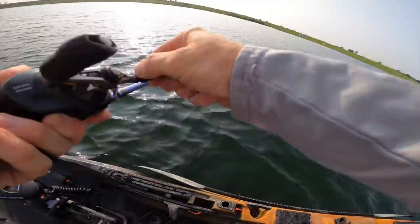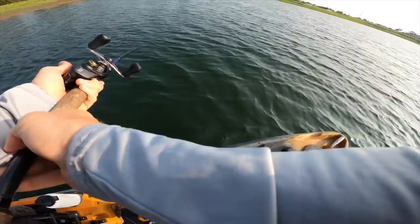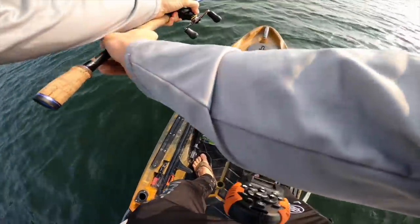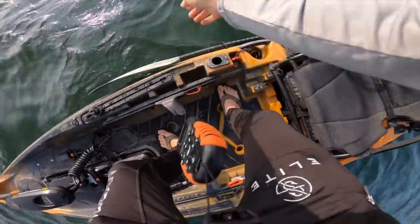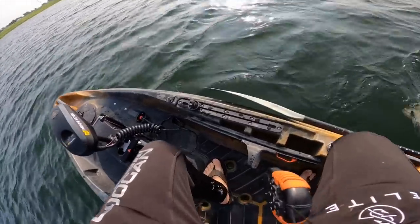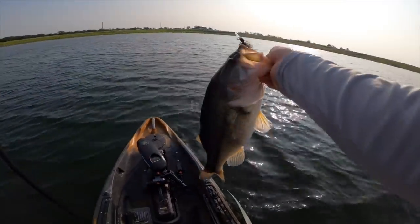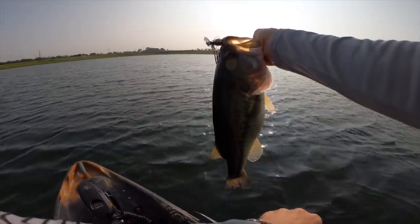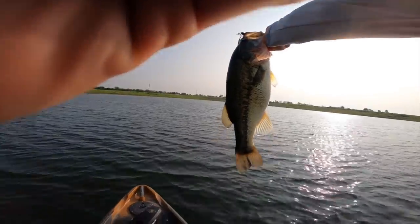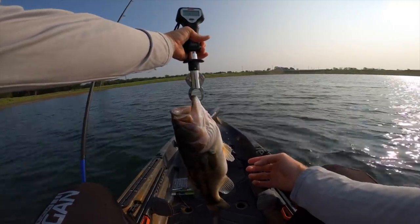I had to set the hook hard that time. This is my biggest one of the day — this is actually a really good fish, guys. This one might be a four pounder. Come on over — that's a good one, there we go. That's a fat mama right there! I'm just going to call it four-plus for now, we'll weigh it though. Wow, that thing is hefty — five pounder!